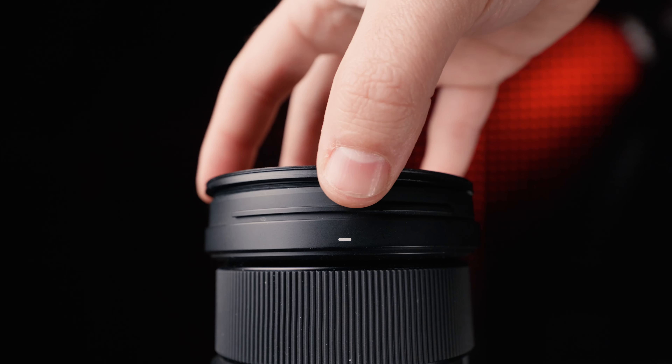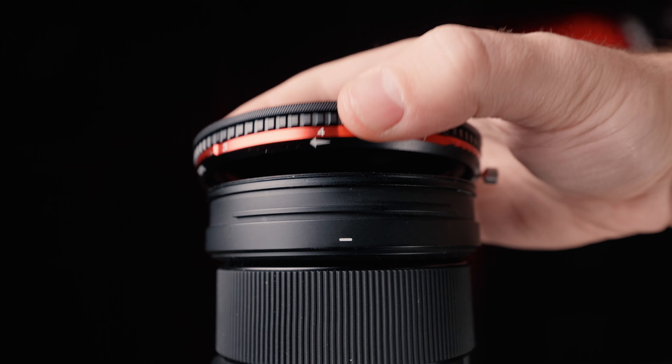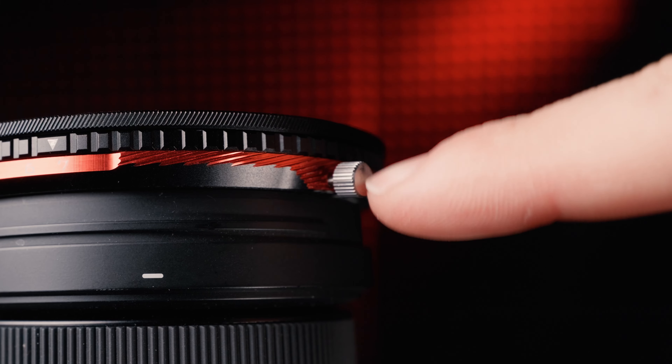To get it on your lens, it's as easy as just putting the step-up ring on — the filter magnetizes to the ring and you lock it on with the little screw.